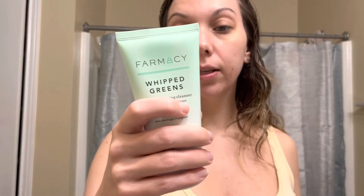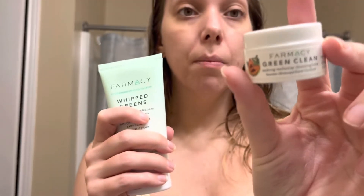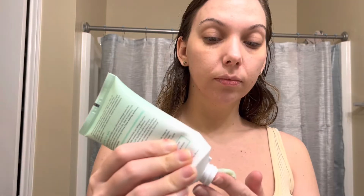Apply daily morning and night to wet skin and massage onto face and neck in a circular motion. Avoid direct contact with eyes. Rinse with water and pat dry. May be used as a second cleanse following Green Clean Makeup Getaway Cleansing Balm. Shout out to my brother-in-law — he actually gave me some of this. This is like a cleansing balm but it gets your eye makeup off super fast with not a lot of scrubbing. Here I go again smelling everything. It already looks like it's coming out green.